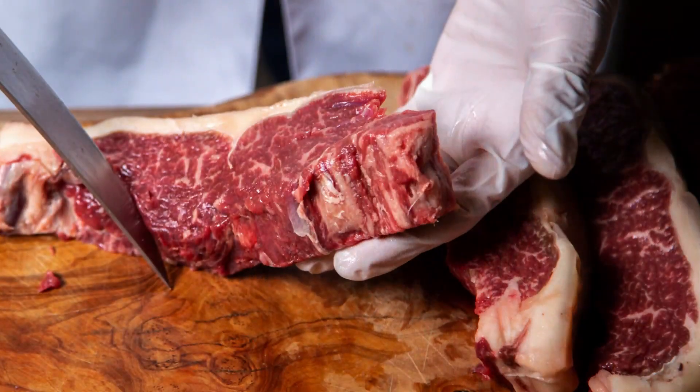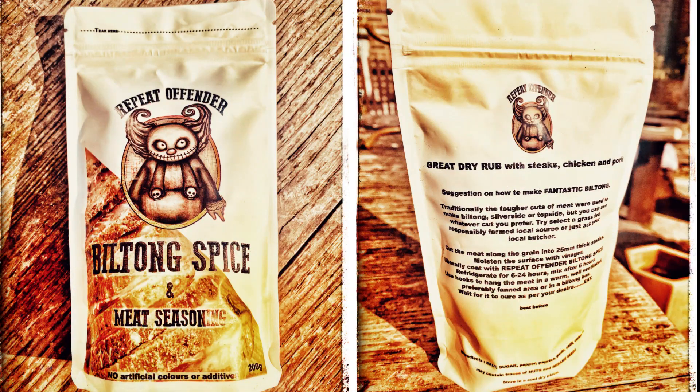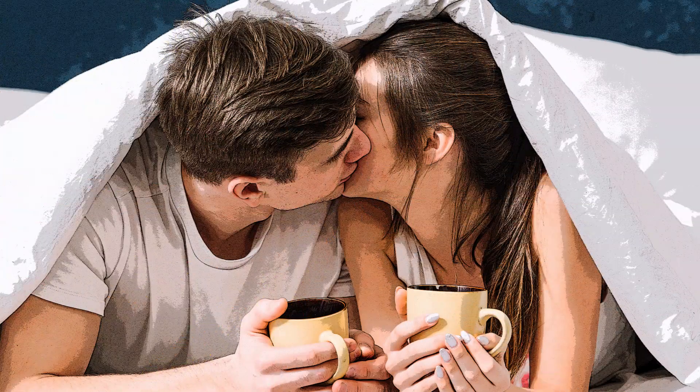The secret to making this great biltong is to start with good quality beef and a good spice blend. And that's where Repeat Offender biltong spice comes in. You know what's better than a kiss from a beautiful woman? A kiss from a beautiful woman after she's had a piece of biltong.